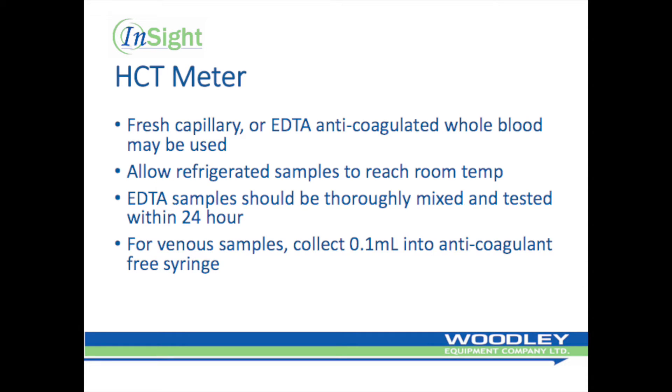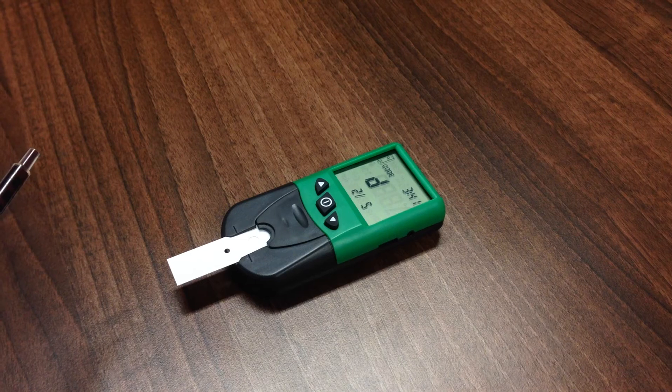Fresh capillary or EDTA venous whole blood may be used. Allow refrigerated samples to reach room temperature before use. EDTA samples should be mixed using end-to-end inversion at least eight times prior to use and should be tested within 24 hours of collection. For fresh venous whole blood samples, collect approximately 0.1 ml into an anticoagulant-free plastic syringe. Insufficient sample volume and inadequate mixing of EDTA samples will affect results.